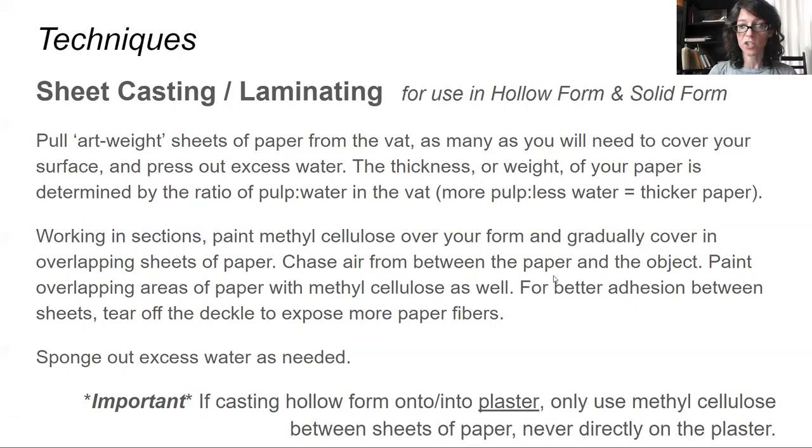Our next technique is sheet casting or laminating, which can be used for hollow or solid form. We generally pull an art weight sheet of paper — a little bit stronger and thicker — pressing out the excess water. The thickness of your paper is determined by the ratio of pulp to water in the vat; more pulp and less water equals thicker paper. Working in sections, we paint methyl cellulose over the form, covering it in overlapping sheets of paper, chasing the air from between the paper and the object, and even tearing the deckle off your sheet to expose the fibers for better adhesion.